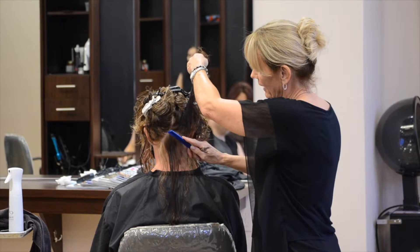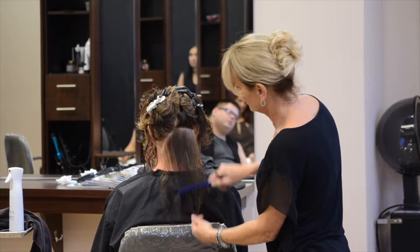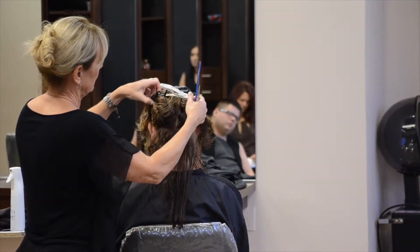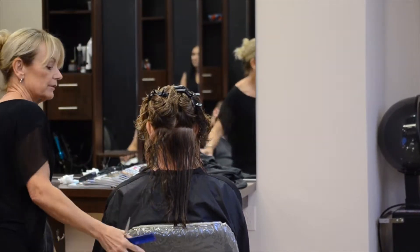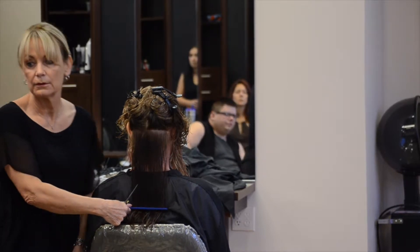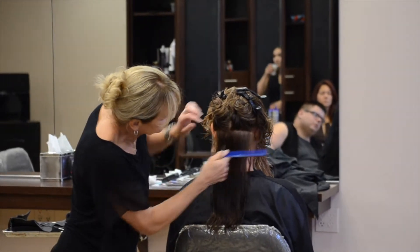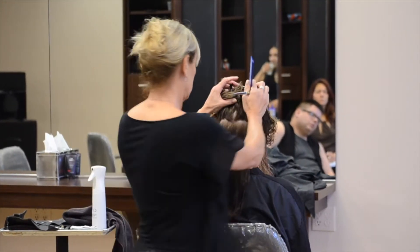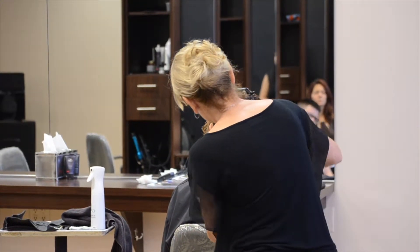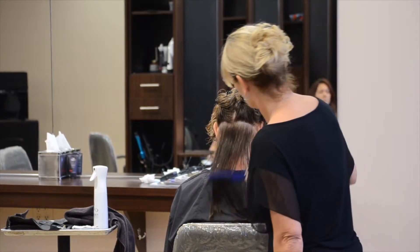A horizontal parting — I'm going to mirror my finger to my parting, and what am I going to get? A straight haircut. If this parting is straight and clean, then your cut's going to be straight and clean.